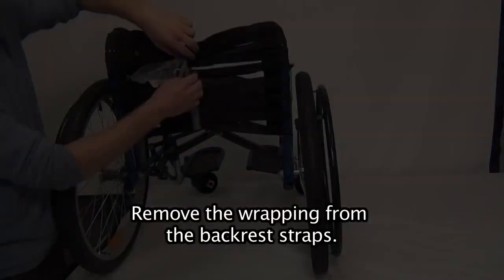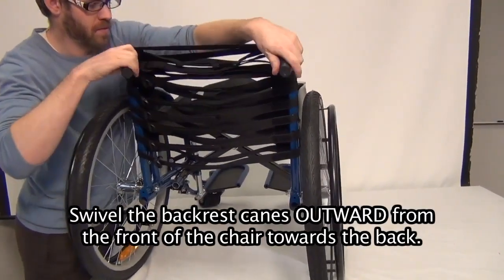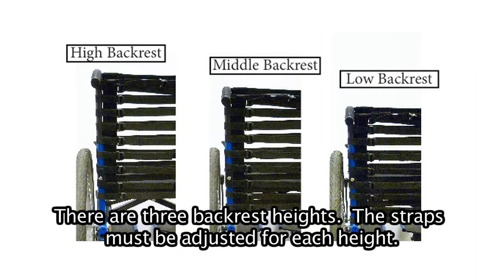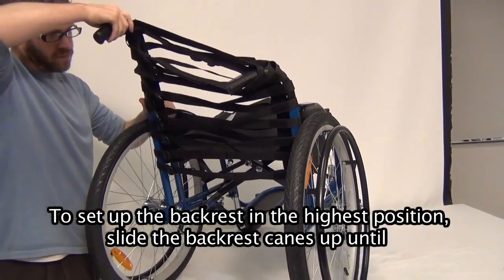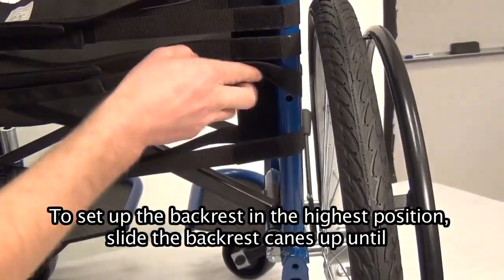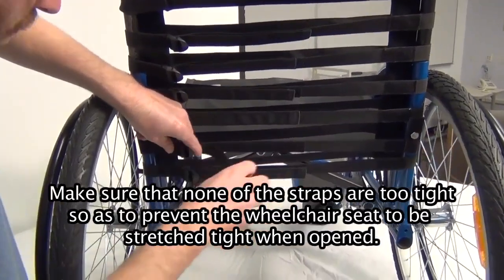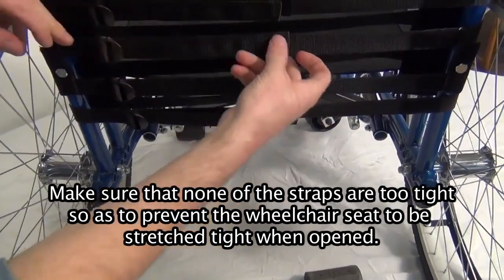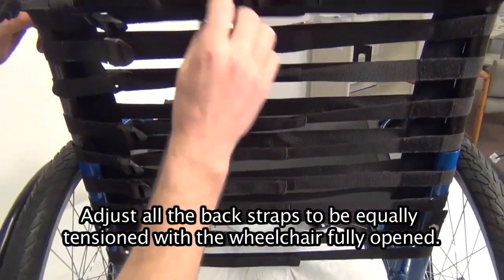Backrest installation. Remove the wrapping from the backrest straps. Swivel the backrest canes outward from the front of the chair towards the back. There are three backrest heights and the straps must be adjusted for each height. The straps are pre-installed for the high backrest height. To set up the backrest in the highest position, slide the backrest canes up until the bottom hole can be seen through the backrest hole. Make sure none of the straps are too tight so as to prevent the wheelchair seat from being stretched tight when opened.